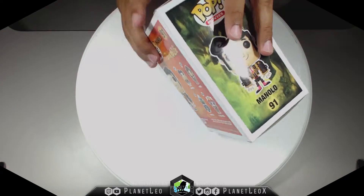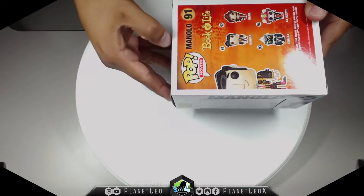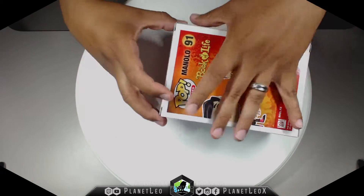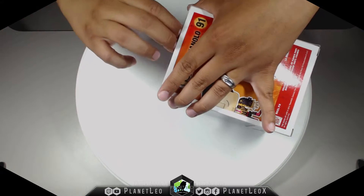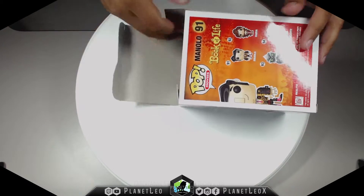So without further ado, let's check it out. Let's get right to it — we have Manolo. We're going to open him up and begin. This one's a tough one, guys. There we go, it's out!